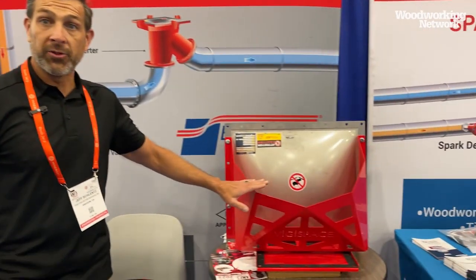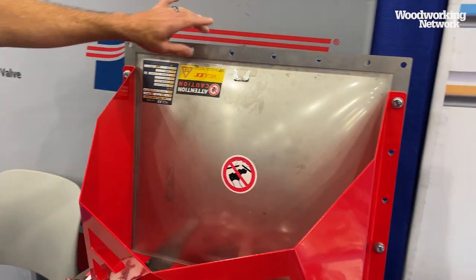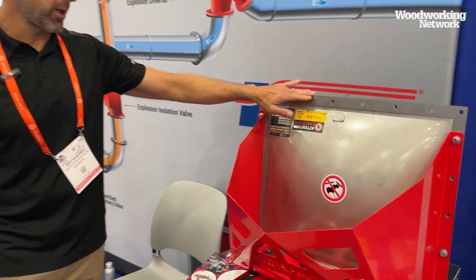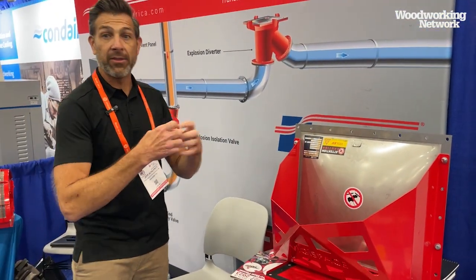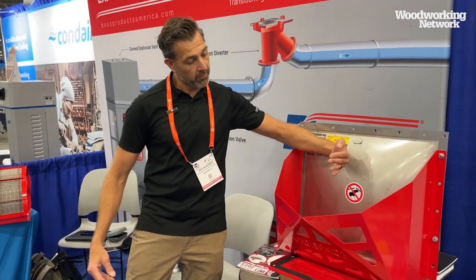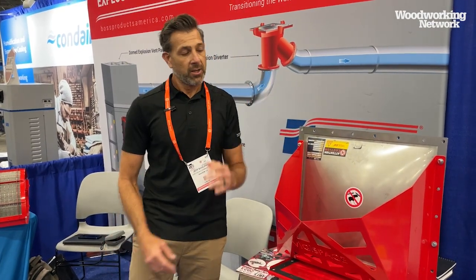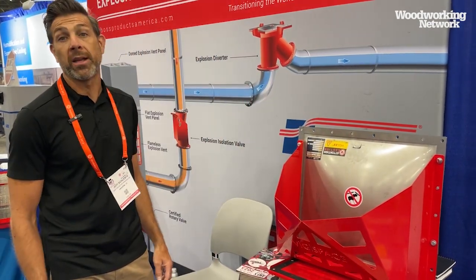In the event of not being able to use a flameless vent, this is called a blast detector. This is the explosion vent that will rupture and relieve the pressure in the vessel or dust collector itself. That flame front would come straight out and be directed upward in a safe manner to avoid any personnel.